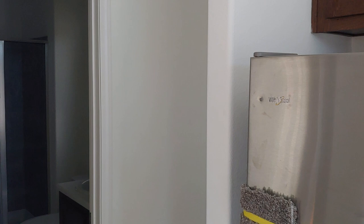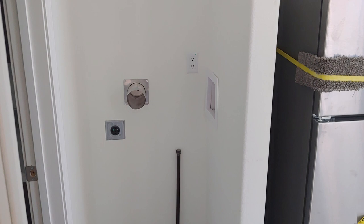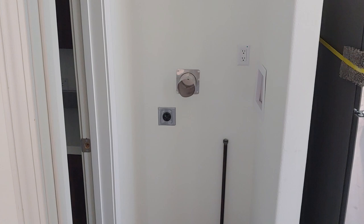Coming through to the hallway, this is where you're going to put your stackable washer and dryer. This one is set up for gas or electric — you've got the 220 plug for an electric dryer or a gas dryer connection.